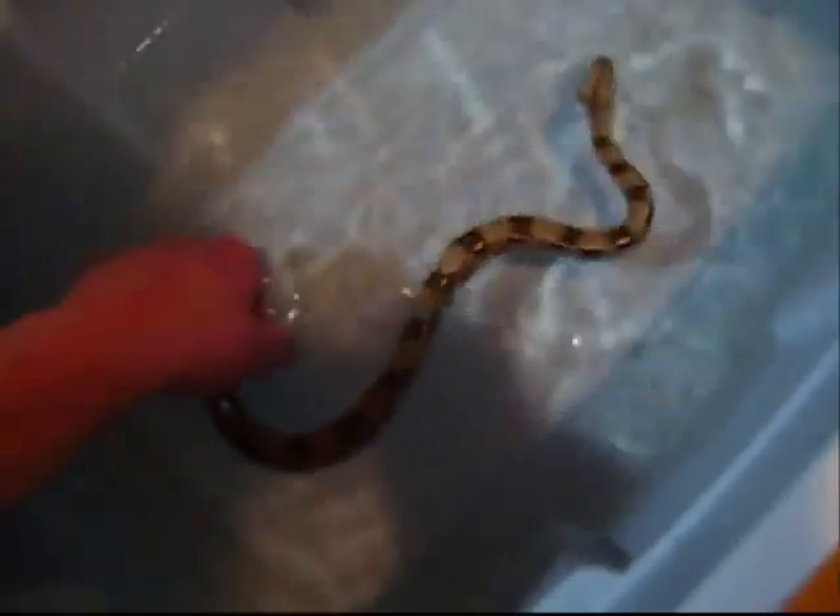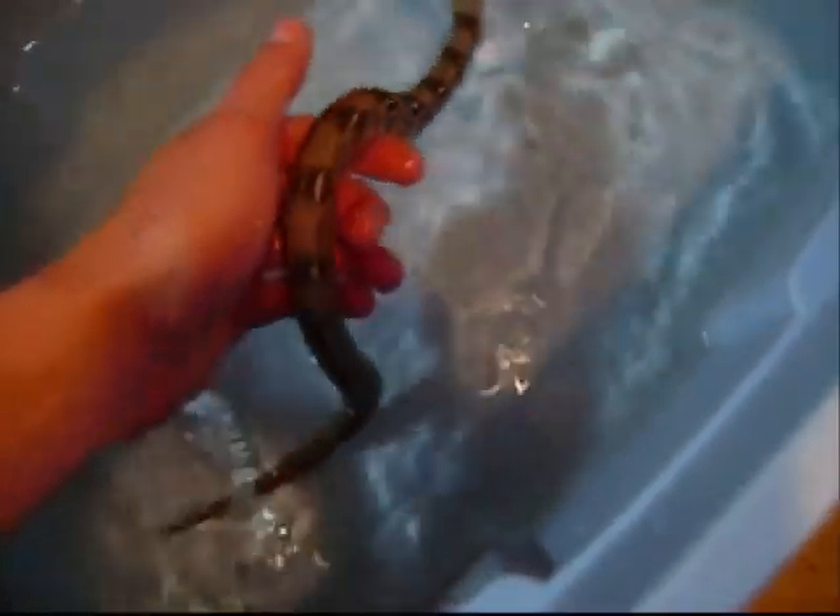Hey YouTube — this is probably the second part of the video. This is me working with the male. All I'm doing is running my hands underneath him, showing him I'm the land, giving him a lift out of the water so he gets used to the sensation of touch and feels that he can trust me.